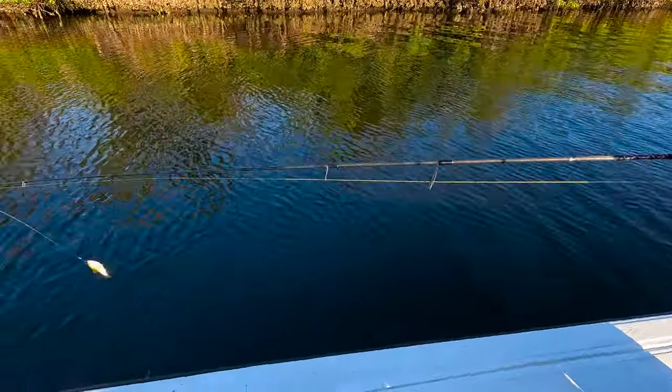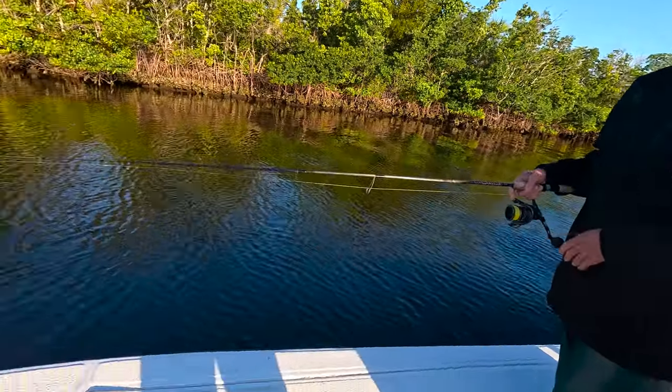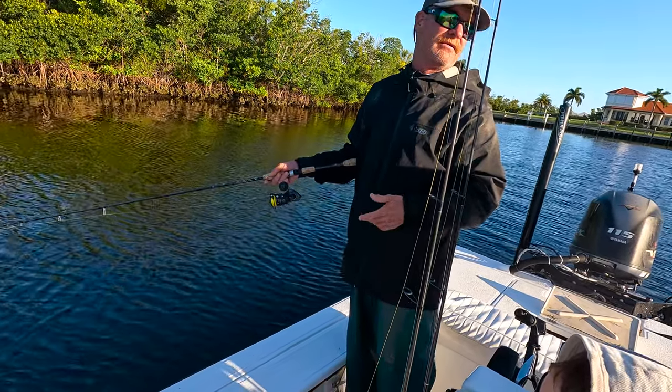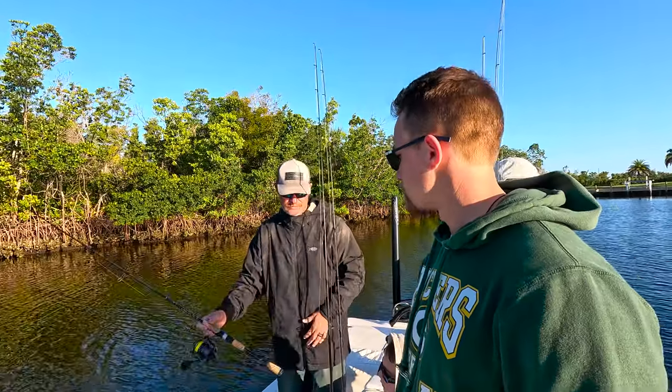When you guys go to cast, I'll give you a couple of recommendations. Leave yourself about 12 to 18 inches from the rod tip to the bait when you go to cast. I'm gonna throw some chummers out there — if you see something explode, throw your bait in that direction.